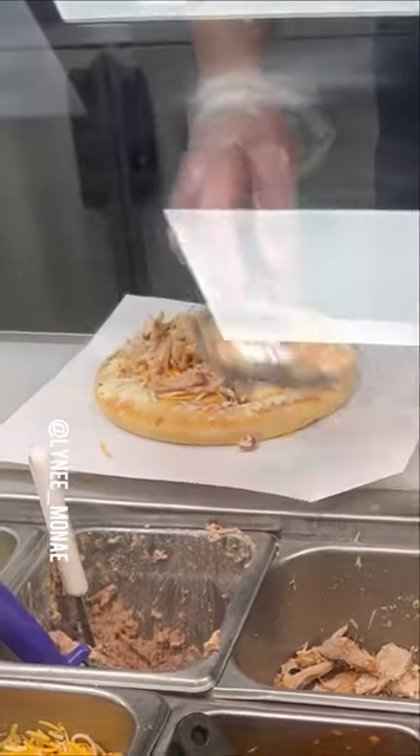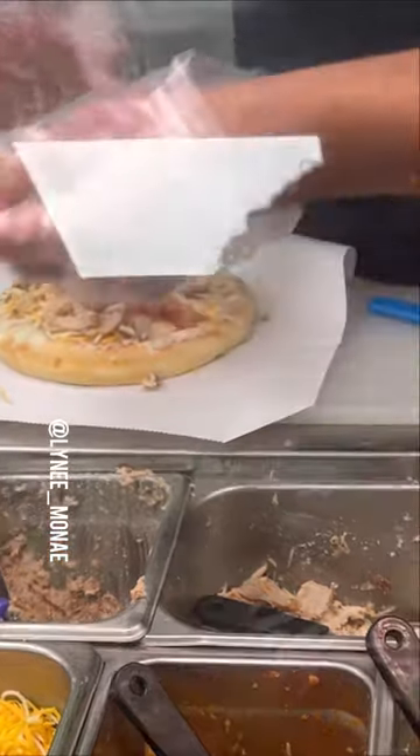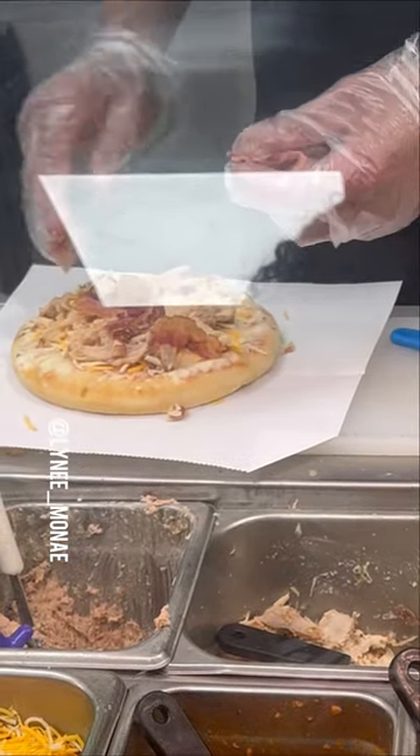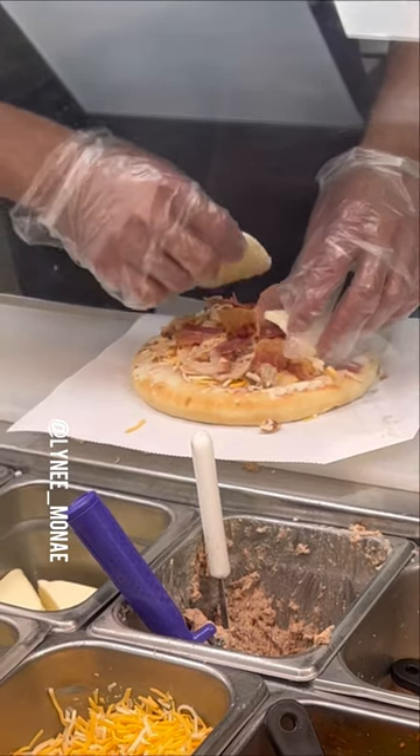This is called a rotisserie chicken bacon ranch pizza, baby. First we're gonna start with the rotisserie chicken, then we're gonna put that bacon on it, baby, then we're gonna put that mozzarella. I want the mozzarella.